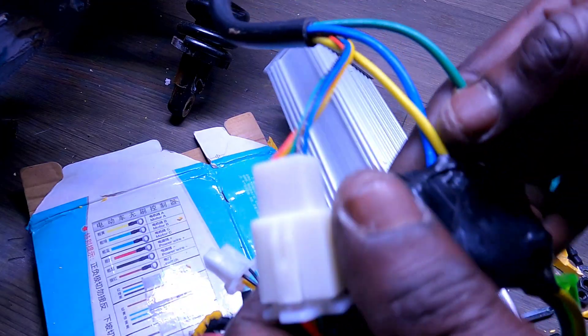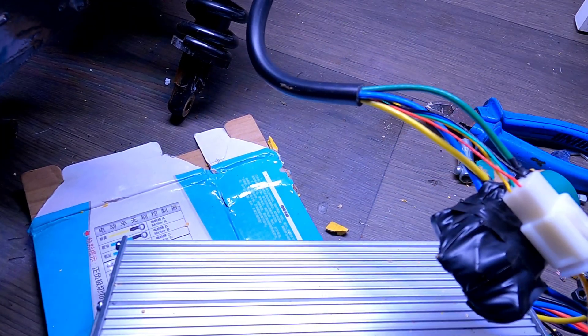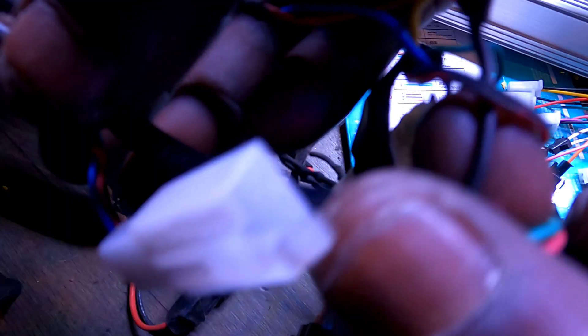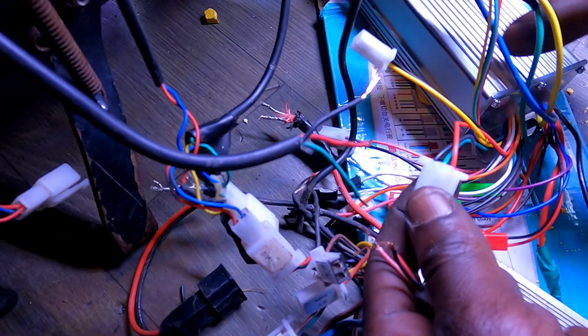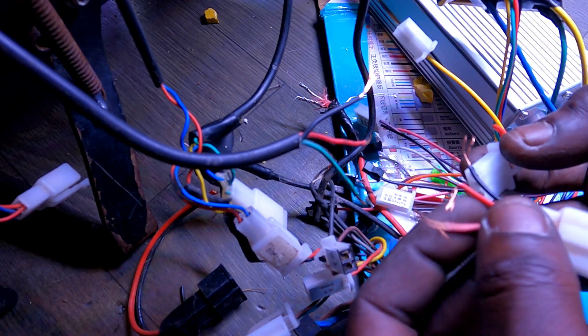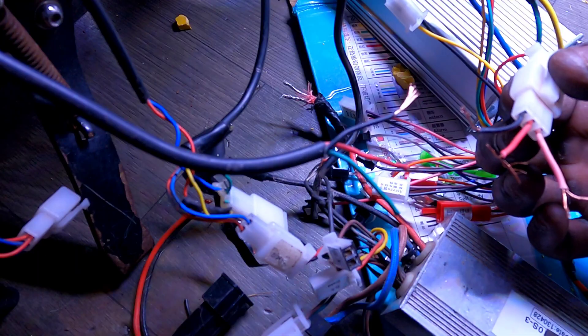Fully connected — three phase wires, five hall sensor wires, brushless motor connected! Throttle next: trace it from the handlebars, usually three wires — red for power, black for ground, green for signal. Red to red, black to black, and for the love of wheelies, make sure the signal wire never touches full battery voltage — one wrong move and your throttle is fried. I swapped mine to a generic three-pin connector for peace of mind.